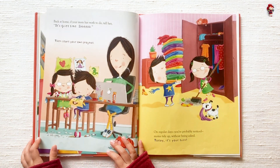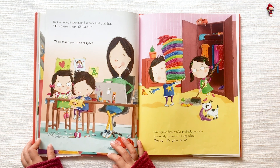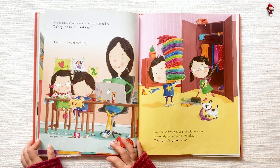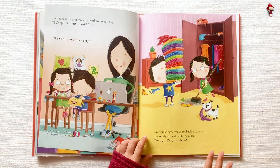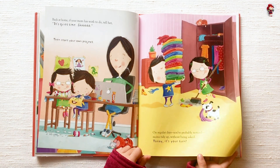Back at home, if your mom has work to do, tell her it's quiet time. Shhh. Then start your own project. On regular days, you'll probably notice moms tidy up without being asked. Today, it's your turn.